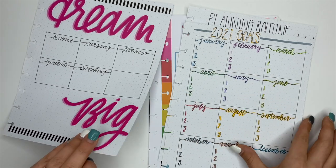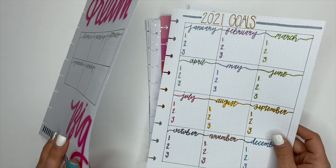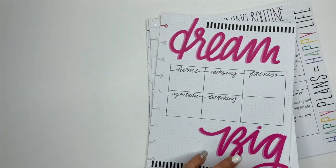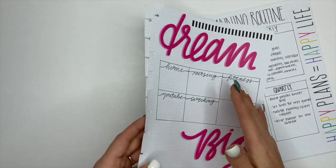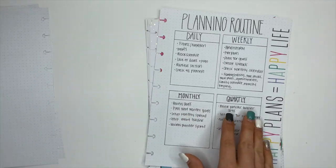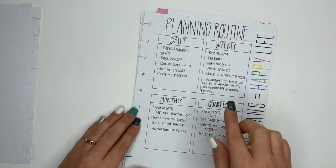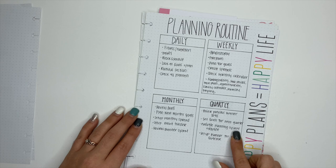That sheet is going to stay inside of my catch-all Happy Planner. This one here is my planning routine, and I have broken this down to daily, weekly, monthly, and quarterly.